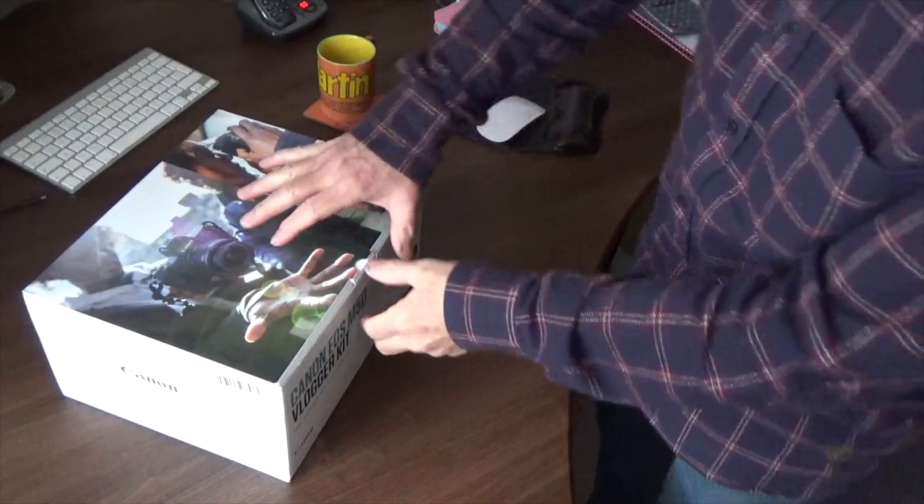I bought this from Argos — great service. I went online on Saturday and it arrived Sunday morning, so you can't get any better than that. I just thought I'd show you the bits that you get so you guys can see if that's the sort of thing you're looking for. It's all very well looking online and seeing pictures — I just thought it might be an idea to actually see them and what they are. So let's open the box and see what's in it.